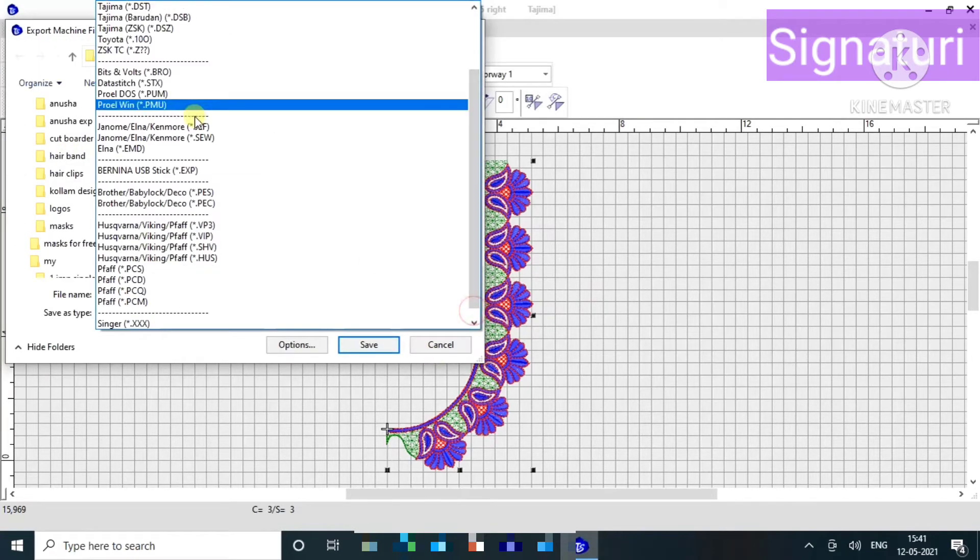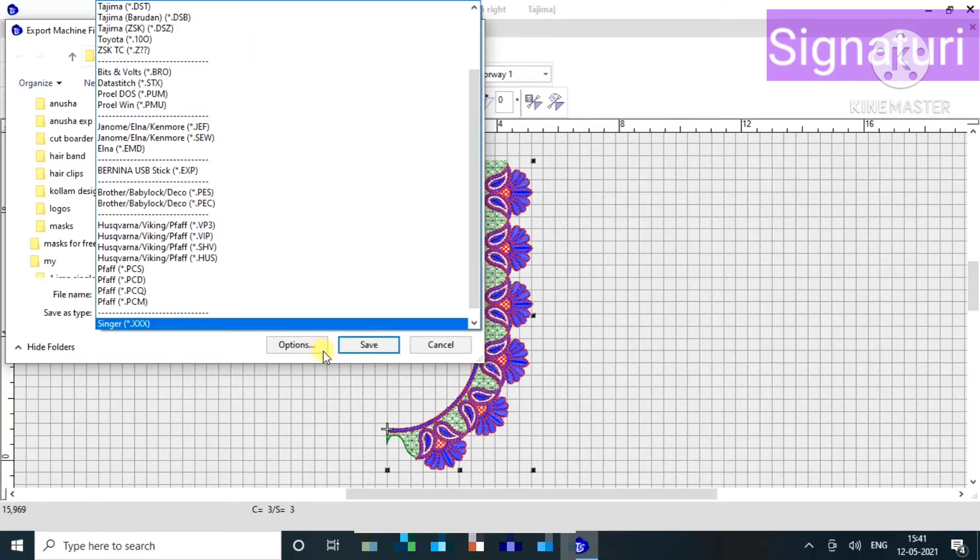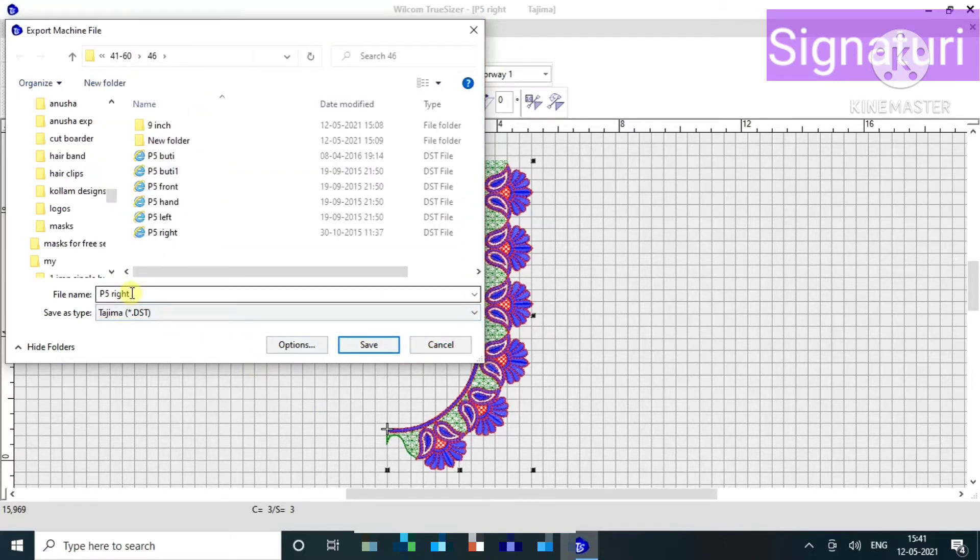You can save and export the file. The new format names are DST, JEF, and PSA format.